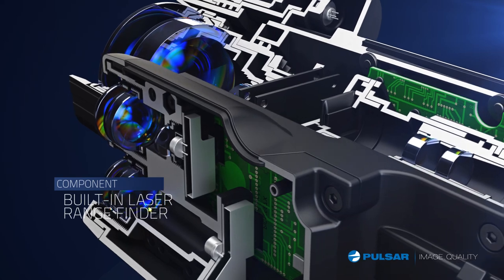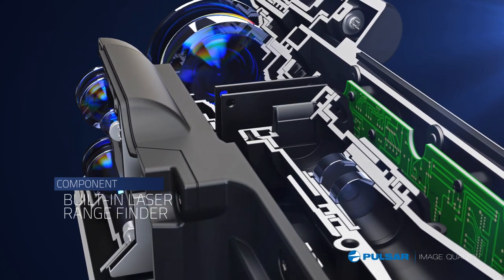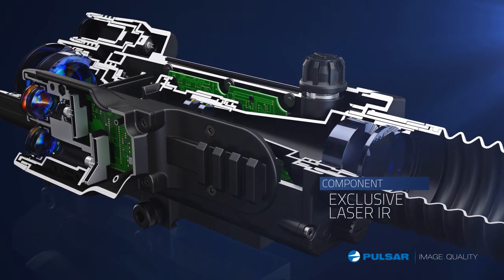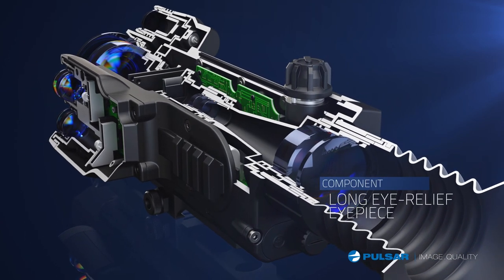The built-in laser rangefinder takes the guesswork out of determining distance for more precise shots. An exclusive laser IR features three-step power adjustment. A long eye-relief eyepiece provides added comfort.